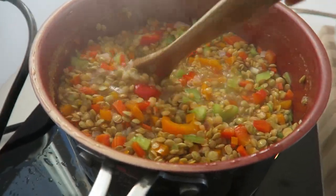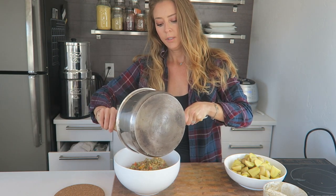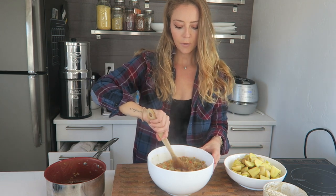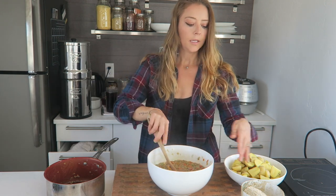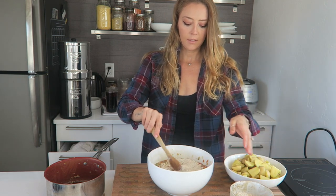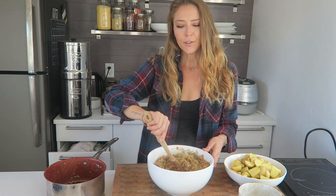While the lentils are cooking, give them a few good stirs to make sure nothing is sticking to the bottom. Once they're done, I'm going to add the cooked lentils into the bowl with the seasonings and flax egg, then use the same pan to boil my potatoes. We'll stir everything together to get it nicely incorporated, then add in the oats to make it thicker and really solidify it like a meatloaf.